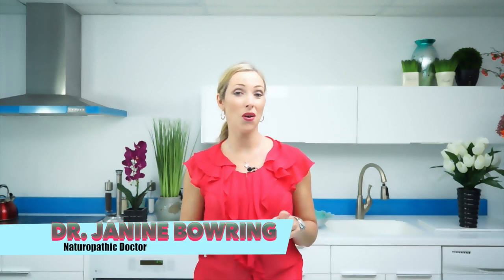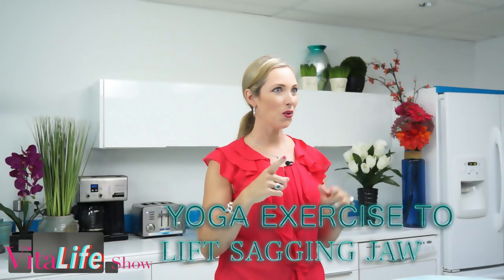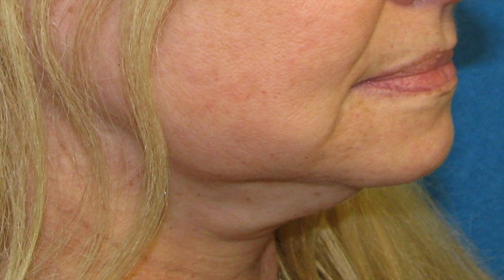Welcome to the VitaLife Show. I'm Dr. Janine Bowering, a naturopathic doctor. This episode is all about yoga facial exercises to lift sagging jowls and a sagging jawline, as well as decreasing that double chin, how to improve lymph drainage in the face, how to get those toxins out of the skin cells, and to get glowing beautiful skin. I'll share some acupuncture points as well to help you lift those cheeks and improve your skin tone naturally.